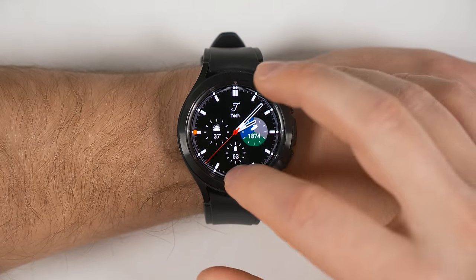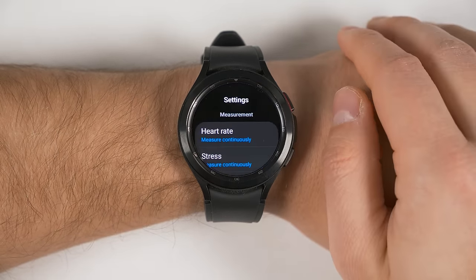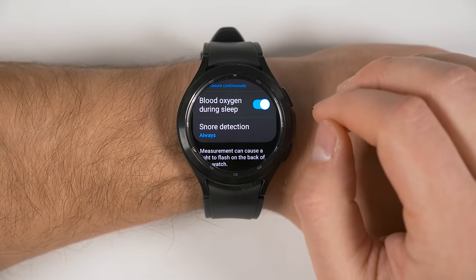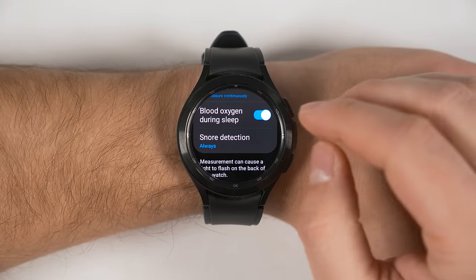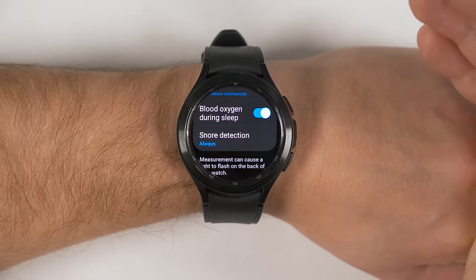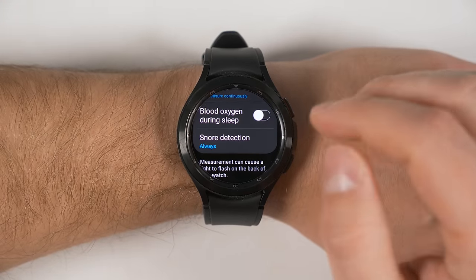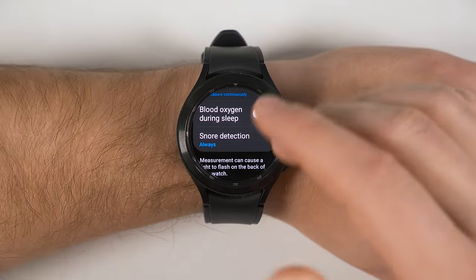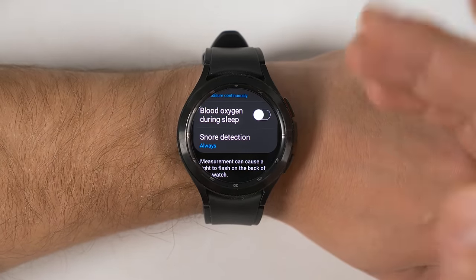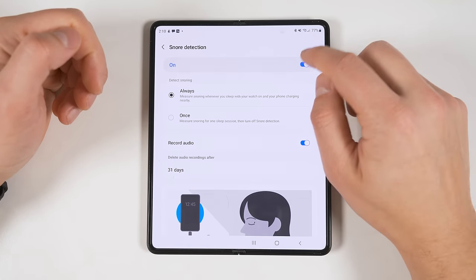If you want to save more battery life while sleeping, open up the Samsung Health application, scroll all the way to the bottom and tap Settings. Scroll down a little bit and you'll see Blood Oxygen During Sleep and Snore Detection options. If you're not concerned about your blood oxygen levels while sleeping, or you've tracked it for a couple of weeks and saw no issues, you could just turn this off to save more battery life. The same is true for Snore Detection — if you don't snore or have confirmed it's not an issue, tap that and disable it from the options on your phone.